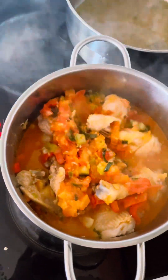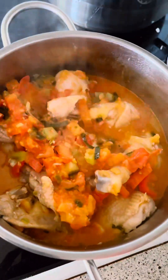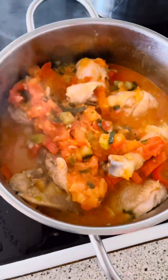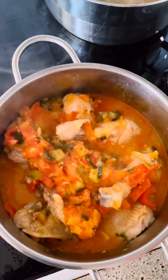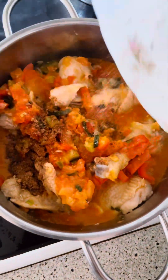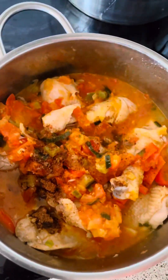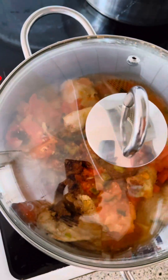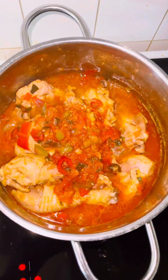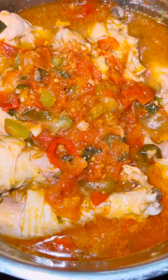If you have watched right to this moment, thanks for watching guys — don't forget to share the video. Back to my cooking, I am adding some seasoning cubes. You can add one or two types of seasoning cubes, black pepper, rosemary — it depends on the flavor you really want. After 10 minutes of cooking, my chicken sauce is ready — it is yummy yummy!